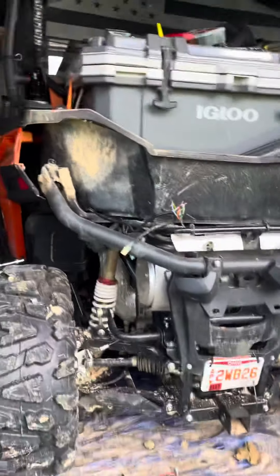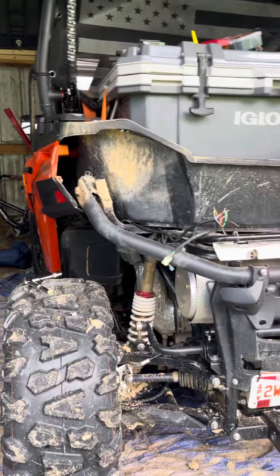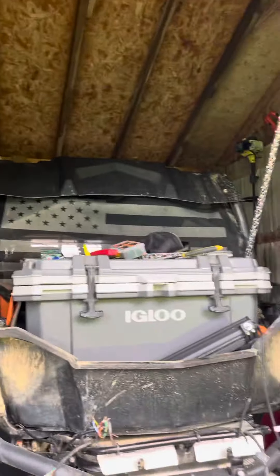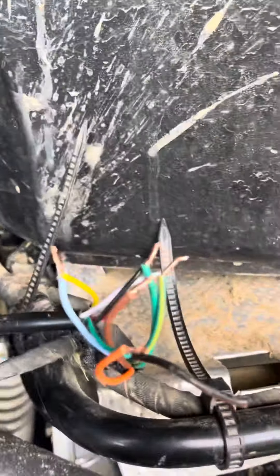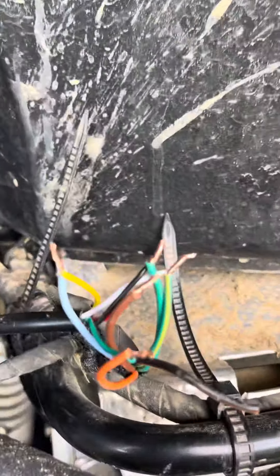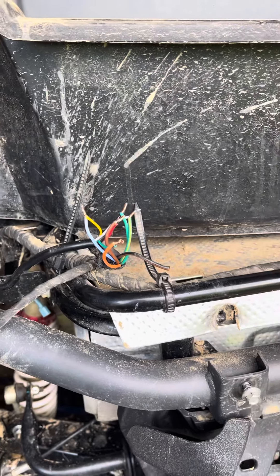Hey everybody, Dirt Trailer Ventures here, out here working on the CF Moto. I know some of you guys have whip lights wired in through switches and all that stuff, but today we are working on wiring mine into the existing trailer harness that these come with.